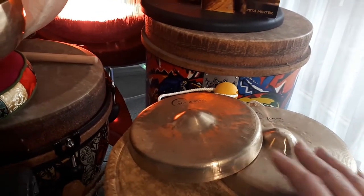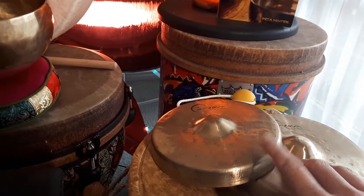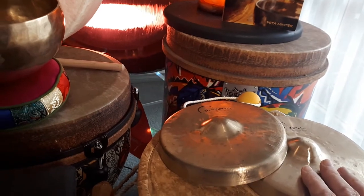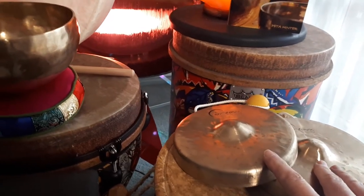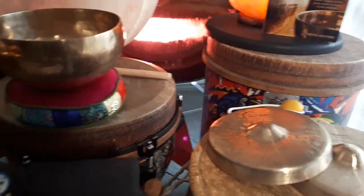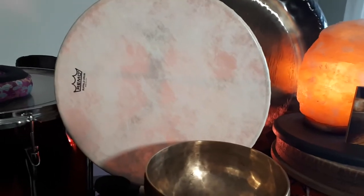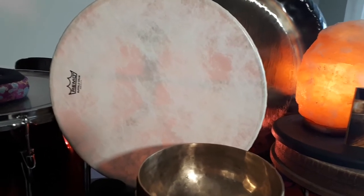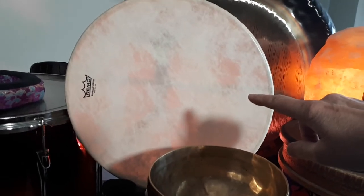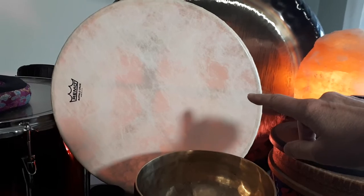They have an amazing sound. I added a couple of these in, added some reverb, and they just sound amazing in the mix of the song. The main, lowest-pitch drum I used is this 14-inch buffalo drum.